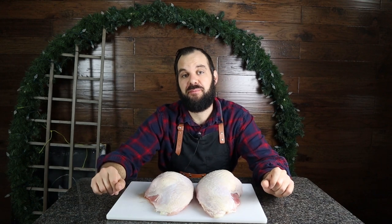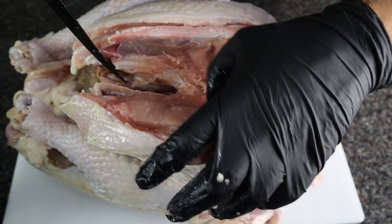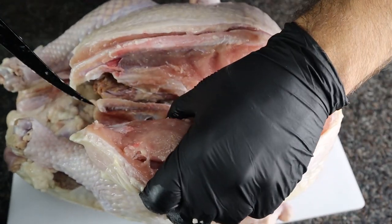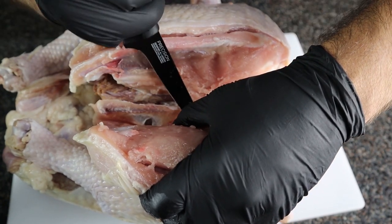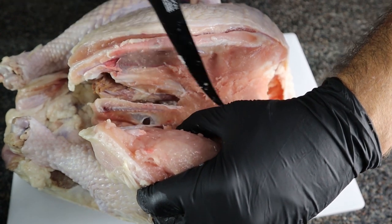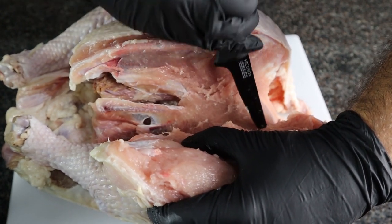Step one: get yourself a turkey. You can buy the turkey breast separately or you can just buy a whole turkey and cut the breast out like I did here. I just used a deboning knife to cut the breasts off and carefully remove them. You're really pulling back the breast meat as you cut down into the meat — just pull it back and as you meet resistance you keep on cutting.